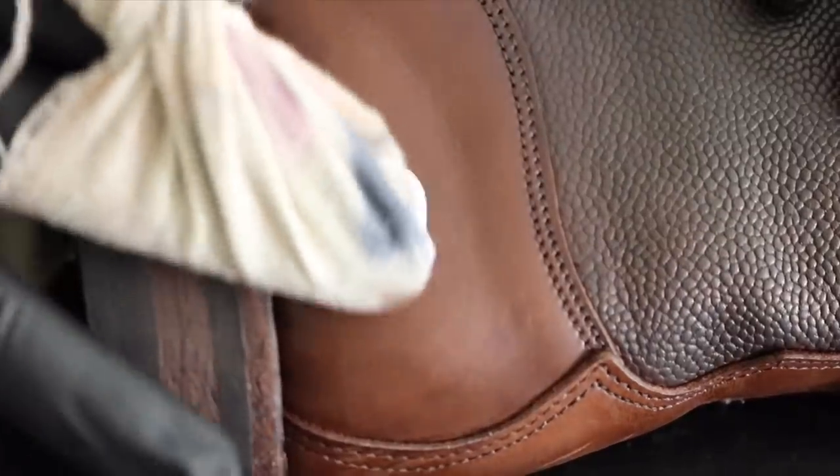While the shafts completely cure overnight, I'm using some leather lotion to hydrate the lower of the boot and making sure everything down there is well nourished and taken care of.